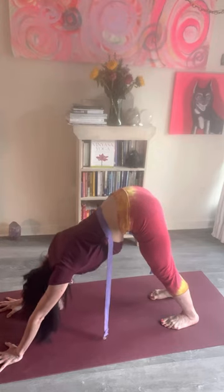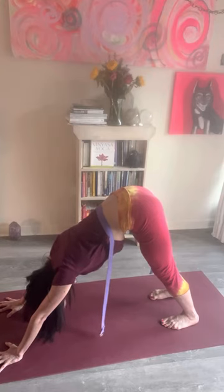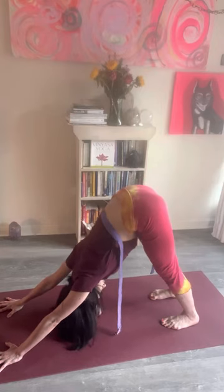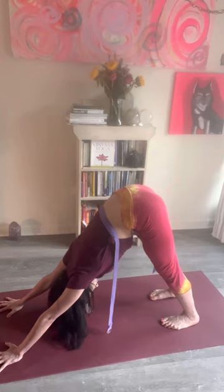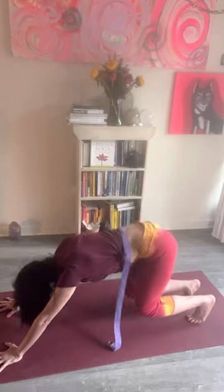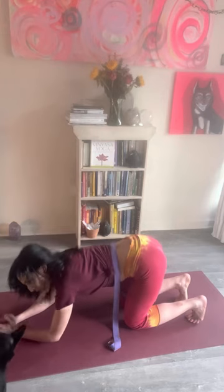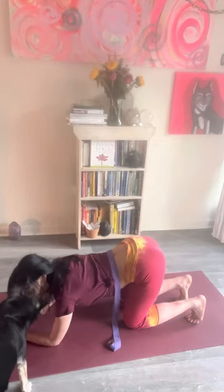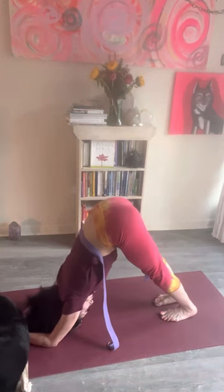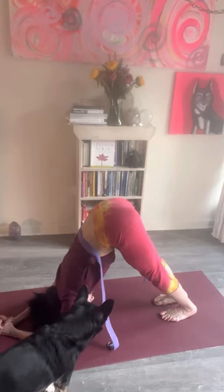Wrists and ankles mirror each other; upper head of the arm bones and upper inner thighs are the same. Navel in, vertebrae long, look toward your belly button, and lengthen the head. If you want to do downward dog but you've injured your wrists and your hands aren't happy, we can use the forearms instead — this is also known as dolphin pose. In dolphin you go right back to the same pose: inner thighs pulling back, navel in, and breathe.